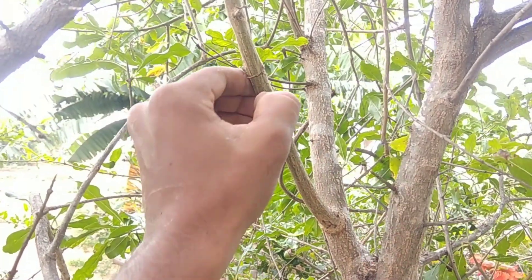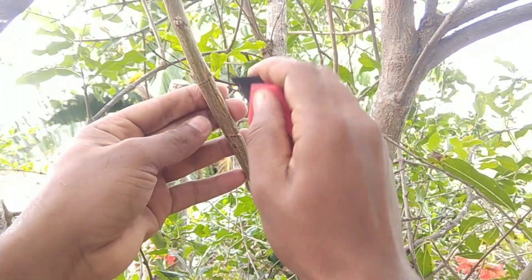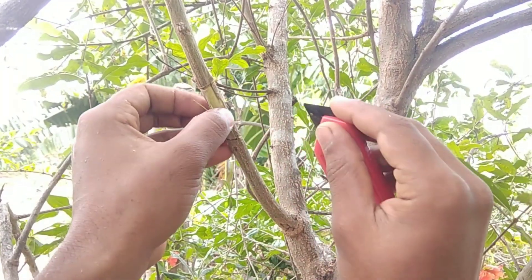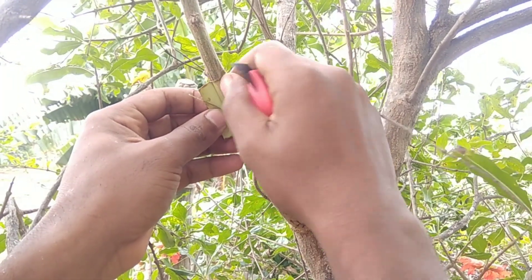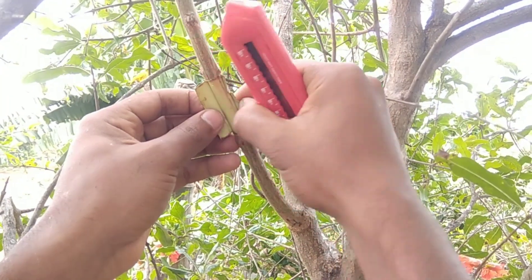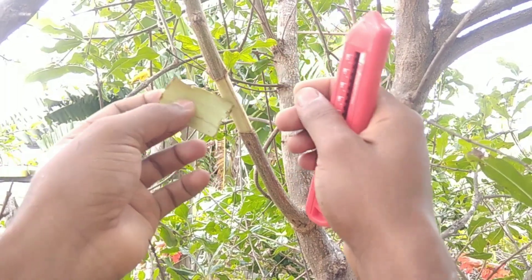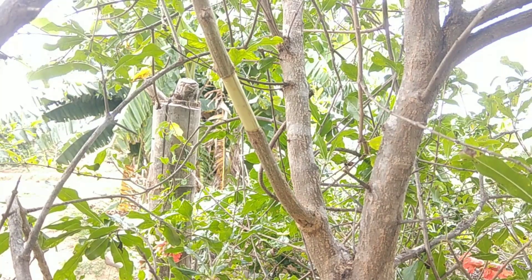Make sure to give the vertical cut well. I have made the vertical cut and now I am going to remove the ring of bark. Observe how I am removing the ring of bark with the help of my knife. You can clearly see how I removed the ring of bark — successfully I wounded a small portion of the branch by removing a ring of bark.